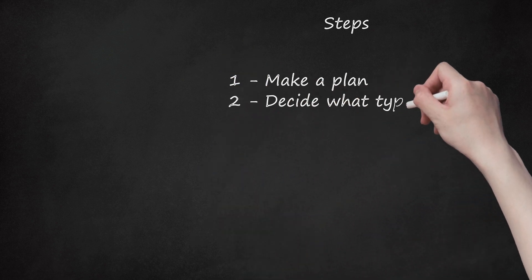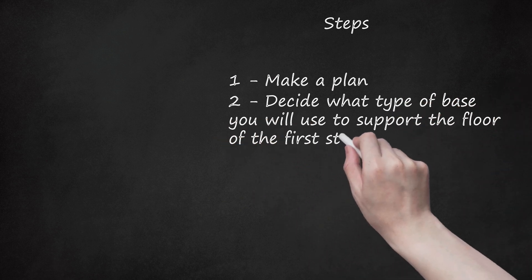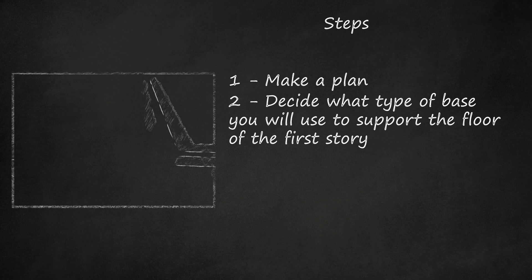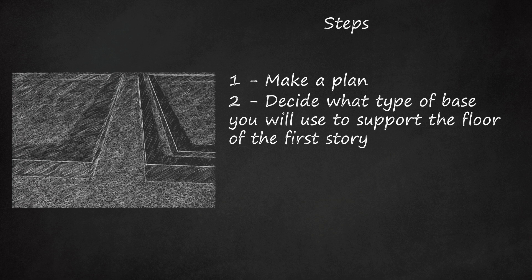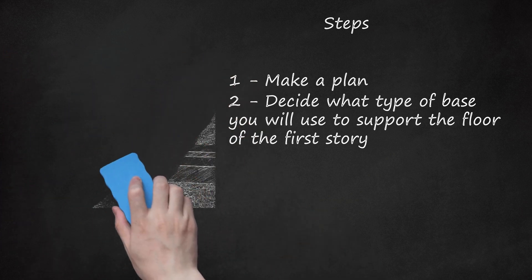Step 2: Decide what type of base you will use to support the floor of the first story. Typical choices are a concrete pad or a timber base consisting of a double outside band with center beams supported by columns and connected by floor joists on 16-inch centers. If you opt for the traditional wood frame, check your local building code for the dimensions of each frame element.